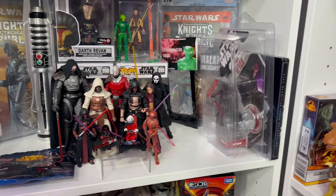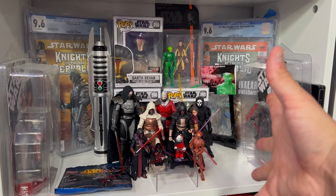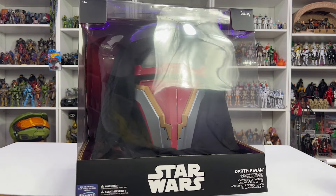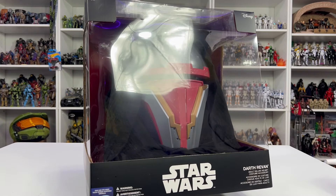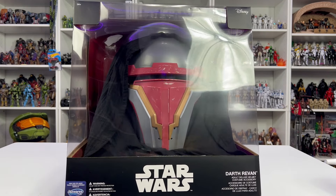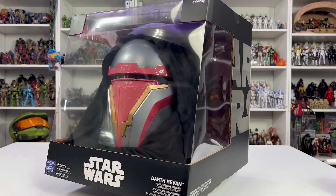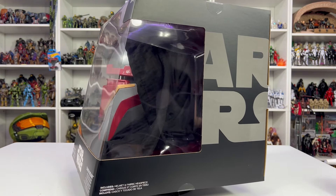I'm excited to crack this open, put it on, and show you all the details. I totally mean it when I say this is my absolute favorite character. I have his debut in the comics, the Funko Pops - which I'm not a big Funko collector but I had to have them - and the original Darth Malak and Revan TVC figures as well as the Black Series. Now that I have this helmet, I need to reorganize and restructure my display to make room for it.